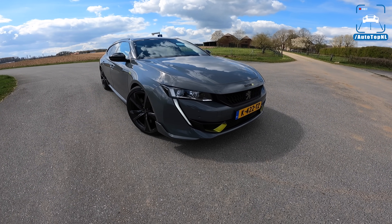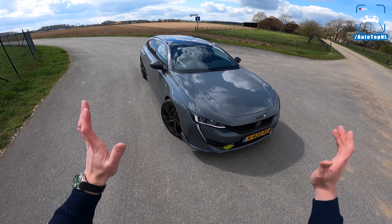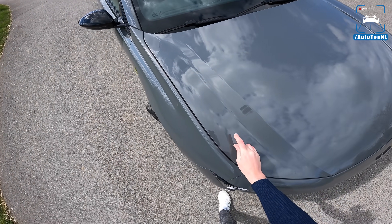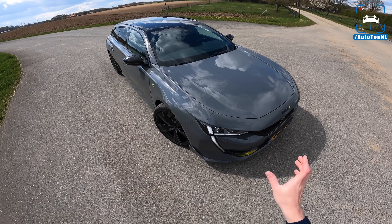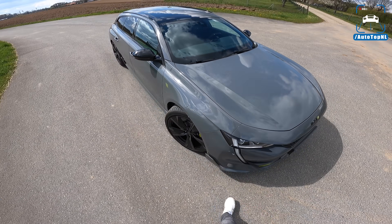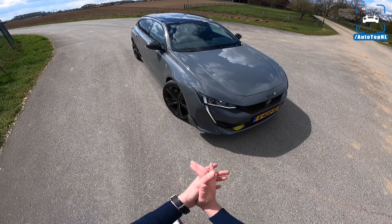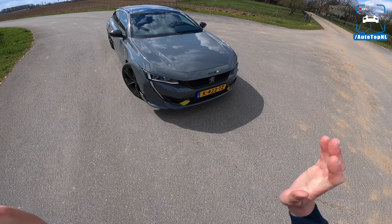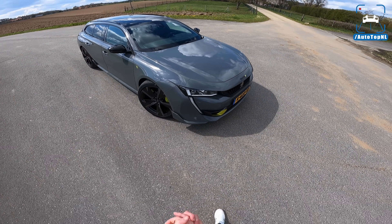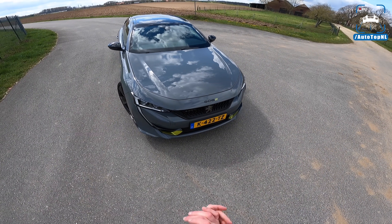We've made a review of the 508 in the past, and today we're going to focus on the PSE stuff — and there is a lot of it. Let's start with the color, because I think this is the PSE color. You can get this car in Gris Selenium, which is this Nardo gray with a little bit of metallic flake. You can get it in white, black, or this color. I would say this is the way to go — looks absolutely stunning.